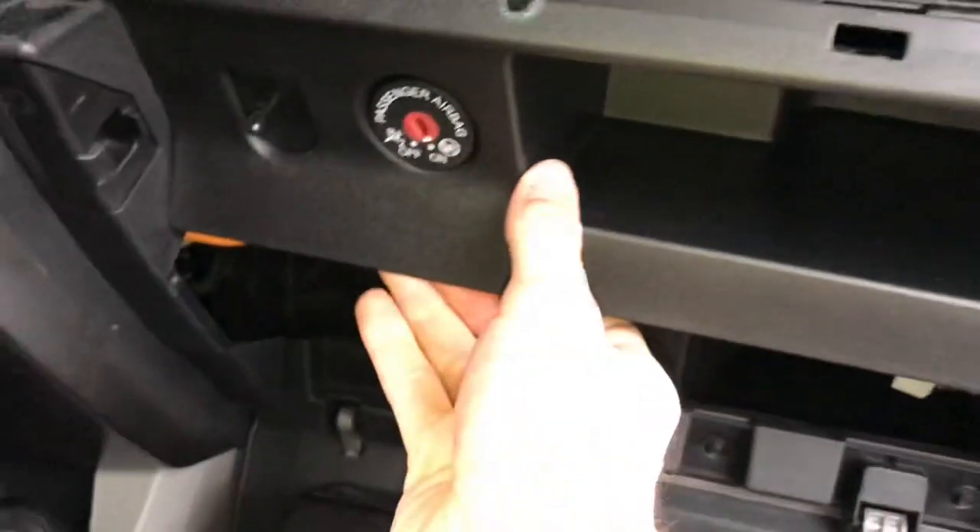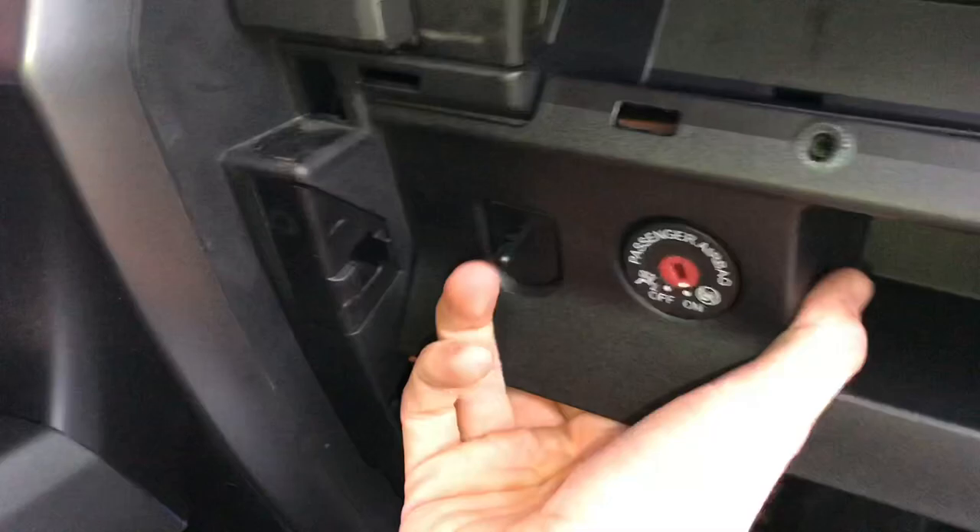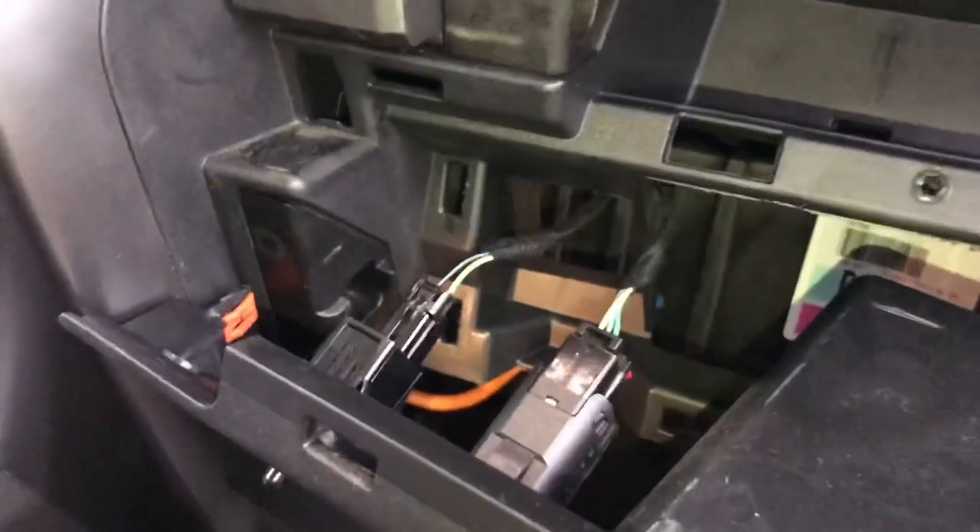Once you've got that out, there'll be some clips under here too. You're gonna have to kind of pull — you'll be alright though. Pull that out, but be careful not to pull too hard because there are some wires right there. This is where it's gonna get a little tricky.